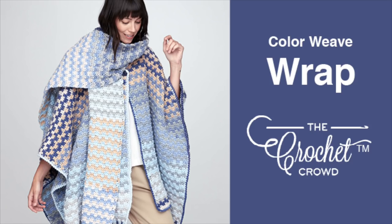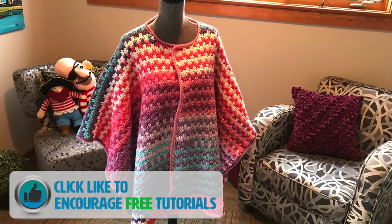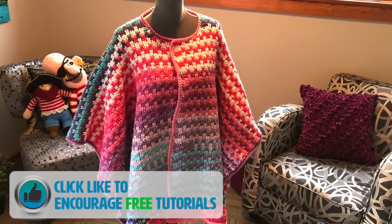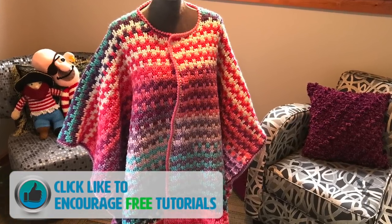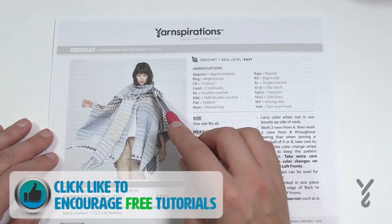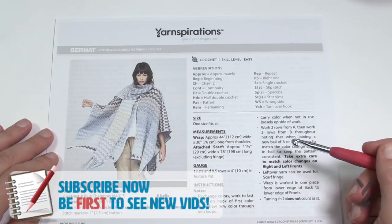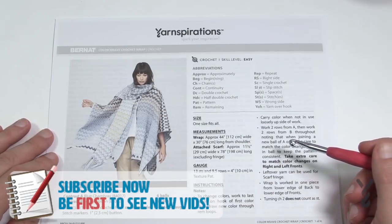Welcome back to The Crochet Crowd as well as my friends over at Yarnspirations.com. I'm your host Mikey. Today we're going to do the Color Weave Crochet Wrap just like you see. This is a one-piece unit — the scarf is actually part of it and it's attached to the back collar of this particular wrap. We also have other photos available online; just click the more information link of this video.